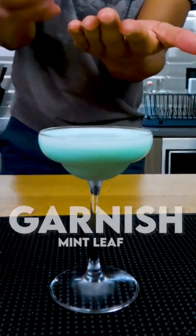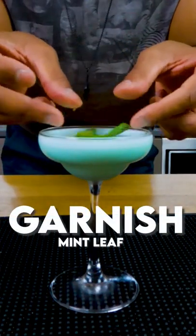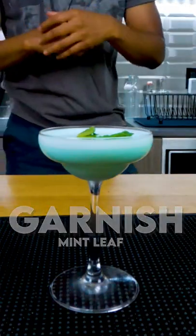For today's garnish we're gonna grab a mint leaf and smack the shit out of it to release all those oils and get that aroma oozing off of our cocktail. Take a sip, love life.